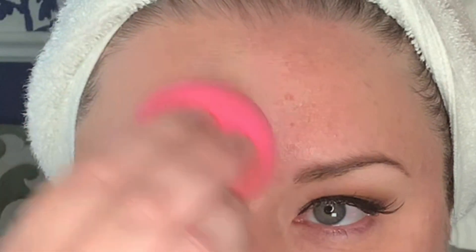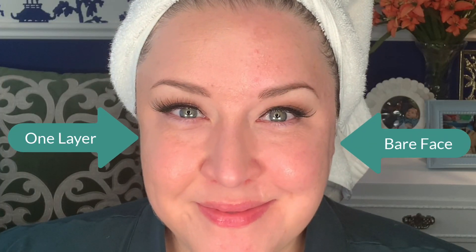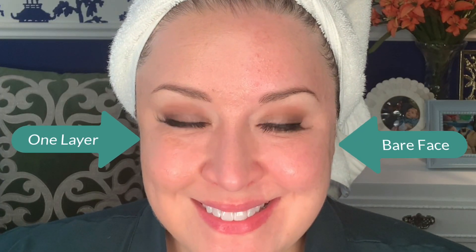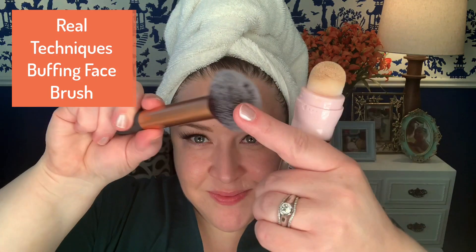I interpret what they're saying as just that this foundation is so light that it's a little bit more forgiving if you don't have the exact shade that matches your skin. I happily did not detect any added fragrance or perfumes in this foundation. And I feel like this foundation is a dupe for a luxury foundation — if you stick around to the swatches at the end, I'll show you which one I'm talking about and tell you which one I think is better.